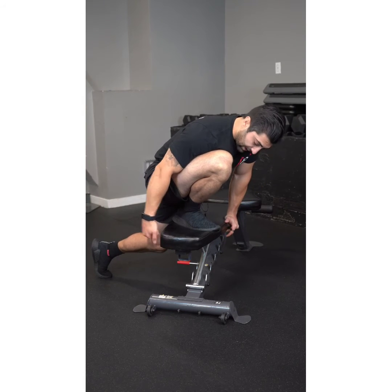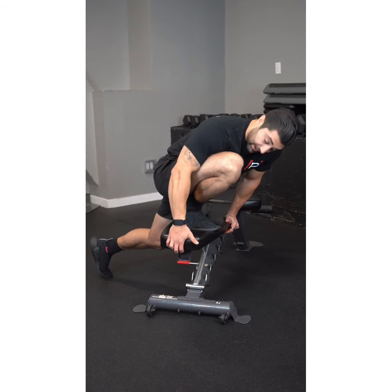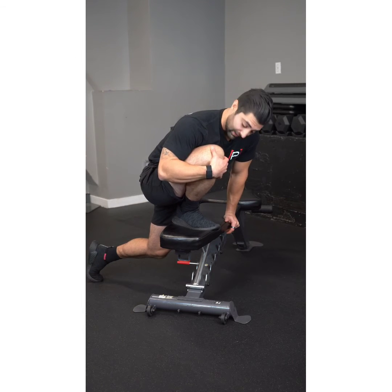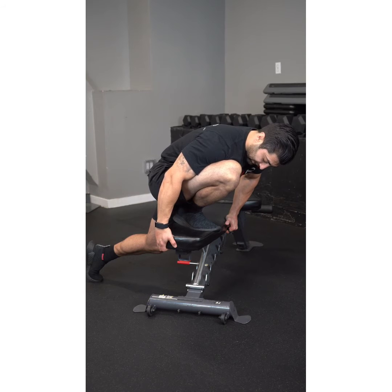Don't come up onto the toes — keep the heel down. My back leg is super light, with very little weight into it. Basically all my weight is on this leg, really getting that ankle pushed into the dorsiflexed position.